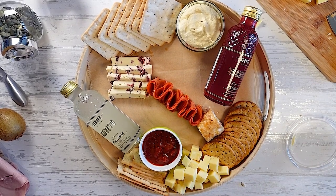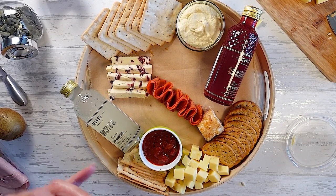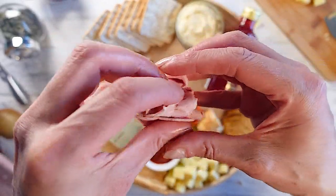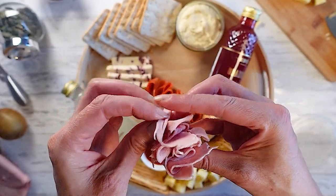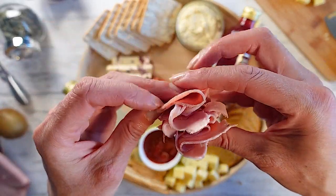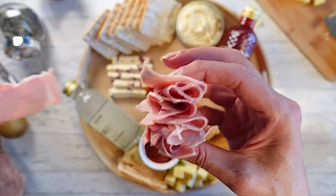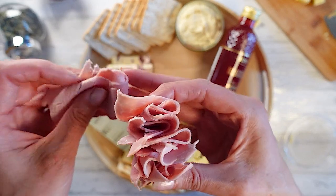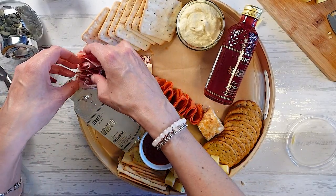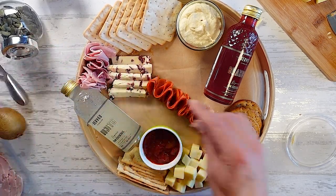So now I'm going to use some ham. I'm just going to fold it in half and kind of go backwards and forwards just so it gives it a little bit of interest. I'm just going to pop this here just to add a little bit of pink on this side. If you want, you can add some more on the other side.